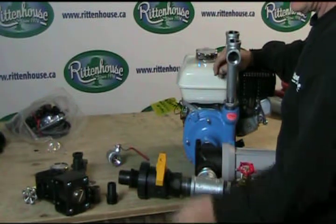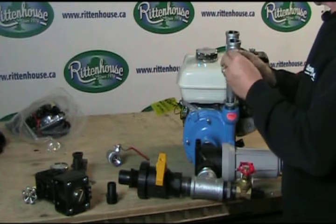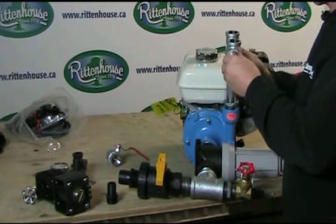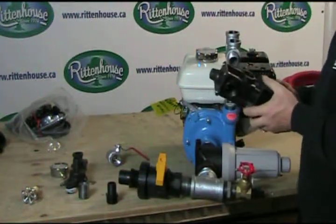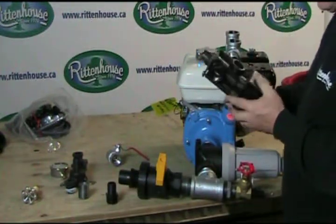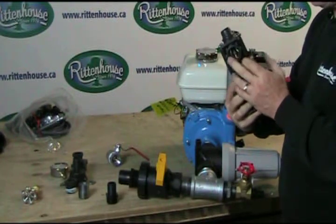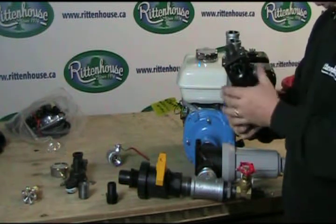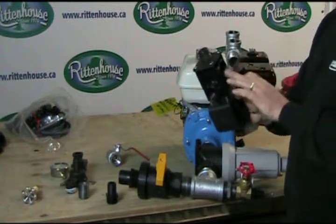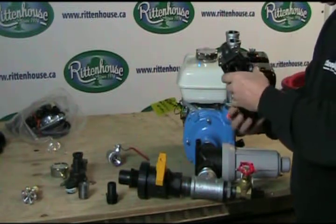Now we're going to add another nipple and the solenoid. This is what controls the flow to your boom. You'll note that it has one large hole here and a hole that you can actually see through. This is the side that goes on to the pipe nipple. We want this hole to face us when we assemble it.